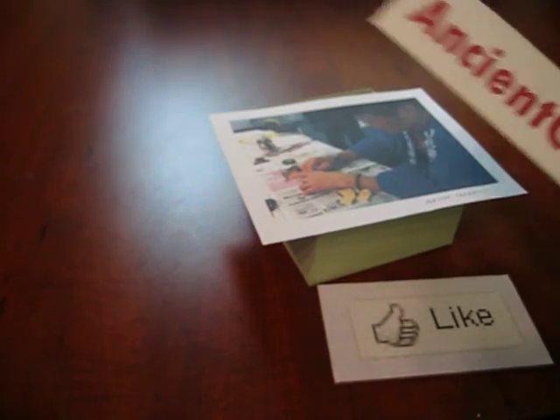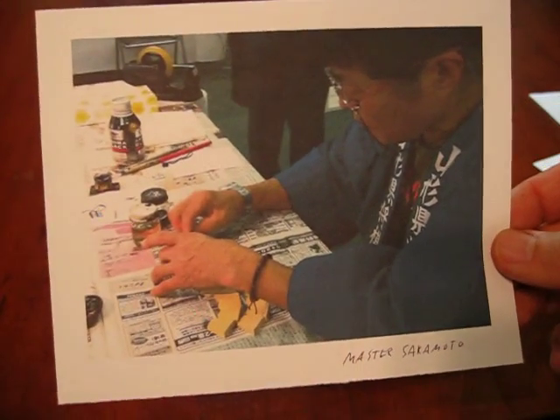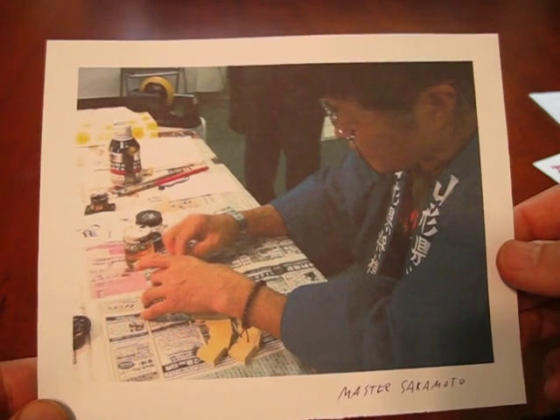Here's something I think you're going to like. This is a picture of a master shogi piece maker. It's a woman named Sakamoto. They call her Master Sakamoto.